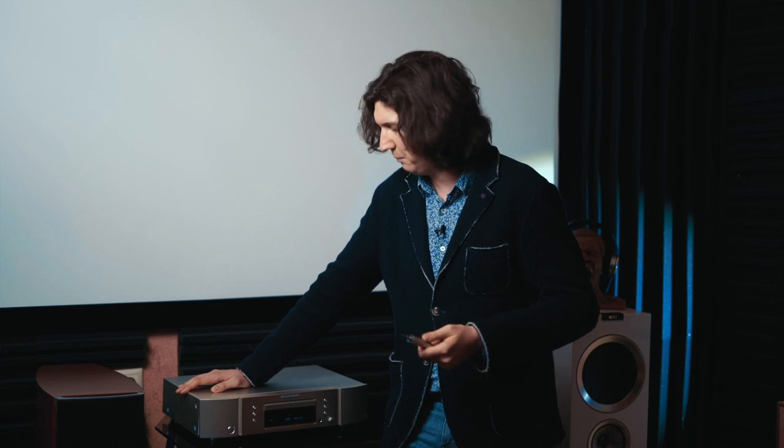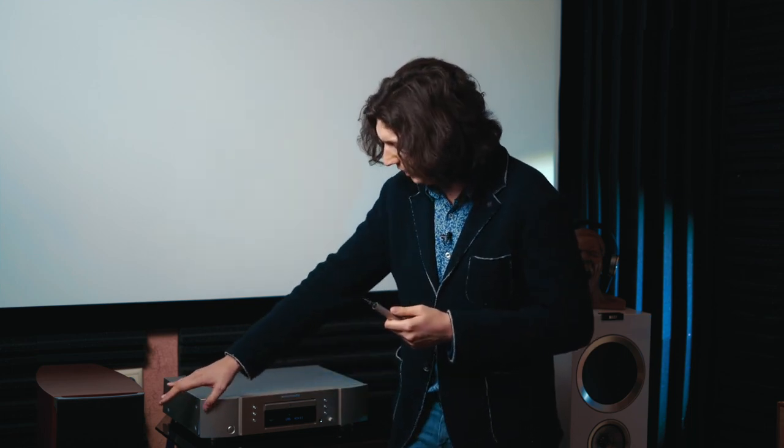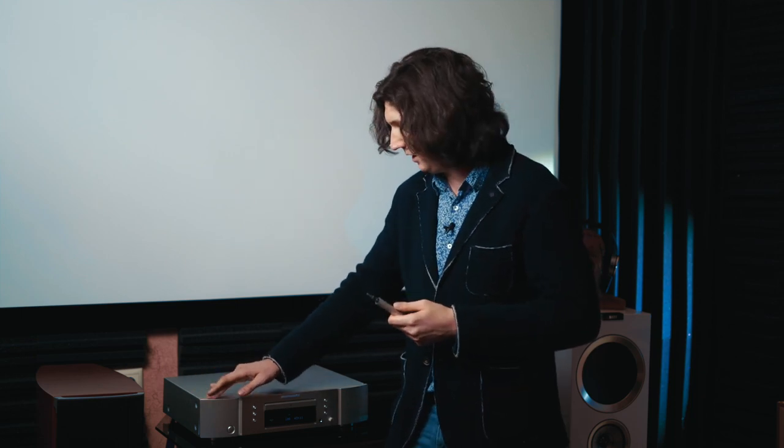Classic Marantz appearance. This company has changed its design now, but the old devices look good and are recognizable. The most important thing is that it stands out — it's not like everyone else. There are certain complaints, for example these plastic inserts on the sides, which both to the touch and visually really feel like not metal.